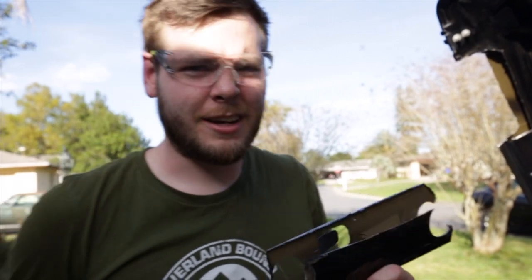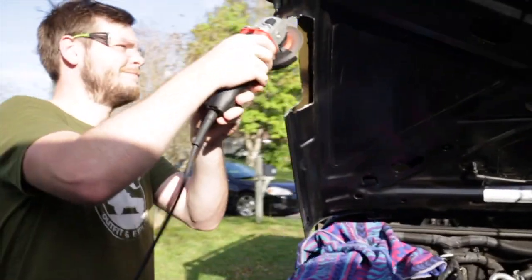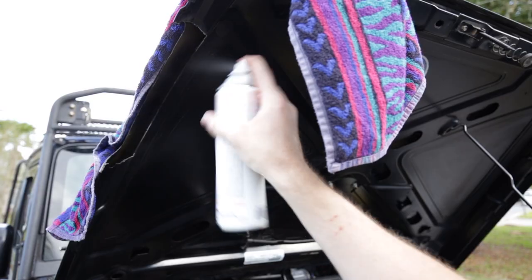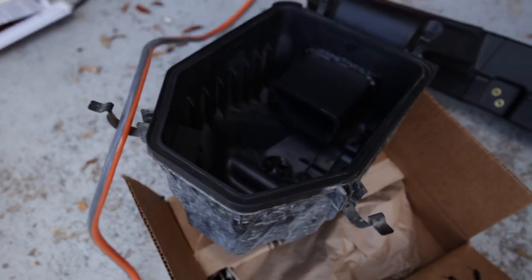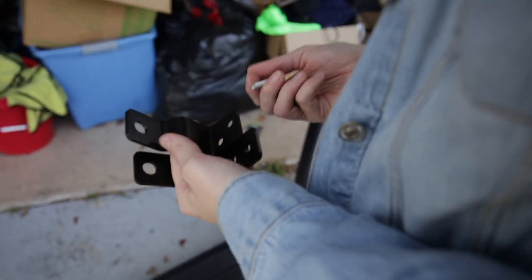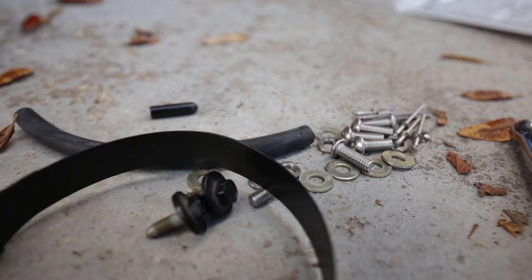It doesn't look half bad — I'm going to have to trim a little bit there. We've got the snorkel connected to the vector airbox and we've got the hole cut out. We're pretty badass. What about the washers? Yeah, we're going to have to put the washers into those guys right there.